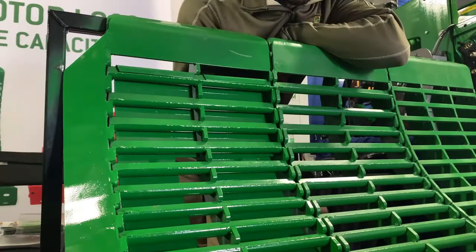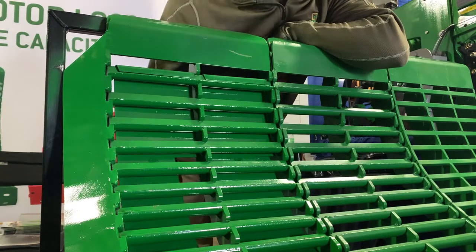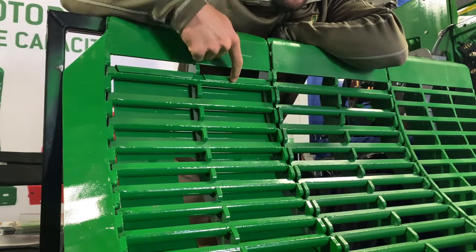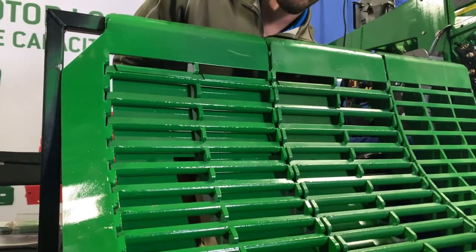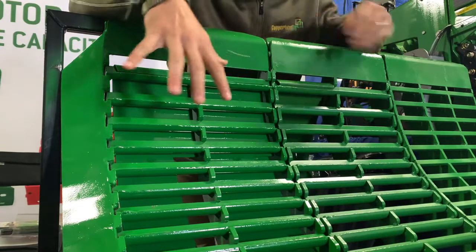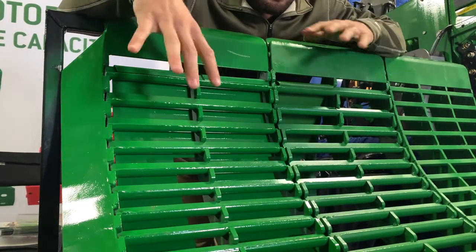The next part about the Copperhead Concave system that makes it a multi-crop concave is the use of our cover plates. Our cover plates clip in on the top of the notched bar very easily — a quick clip on the top — and then they push up and have a turnbuckle on the bottom. Putting these cover plates in is what allows us to go from large grain to small grain and everything in between.